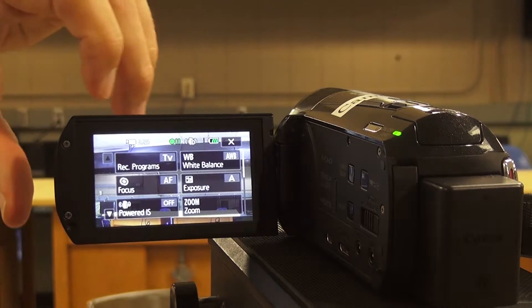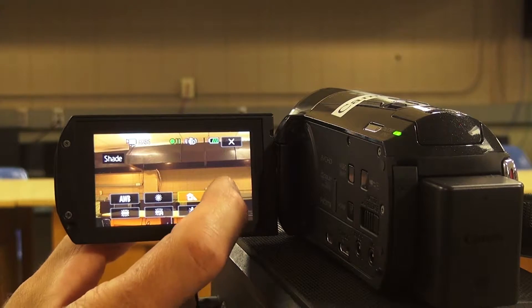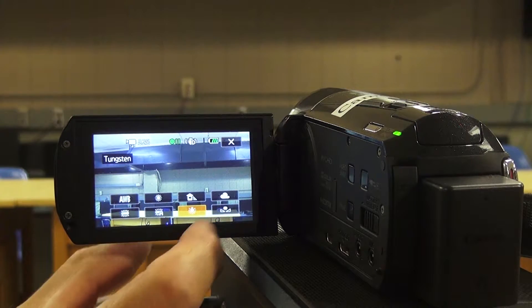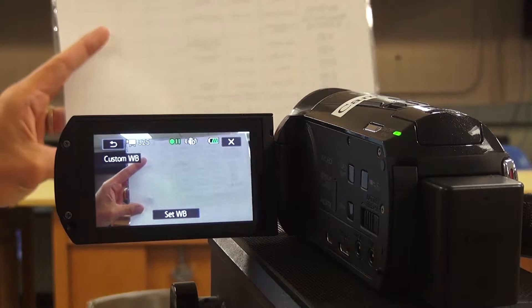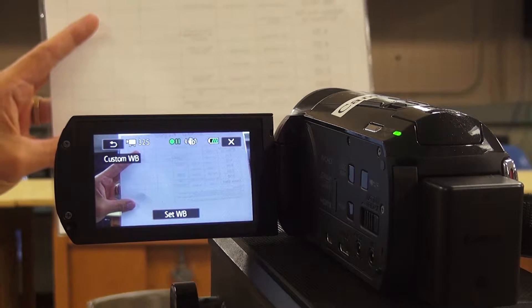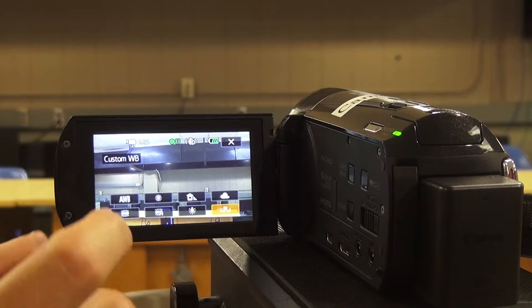The next cameras are number five and six — Canon VIXIA HF M500s. To turn them on you press the on/off button, and the camera will come on. Just like the other cameras, your display will show battery life in the upper right-hand corner, and right underneath it will tell you how much time you have left on your SD card.